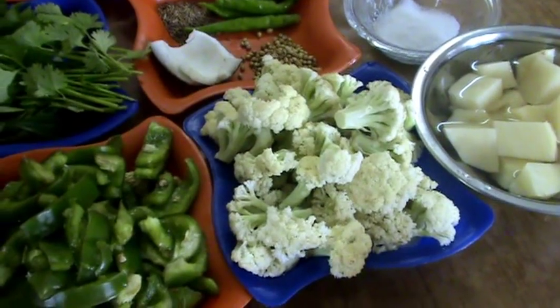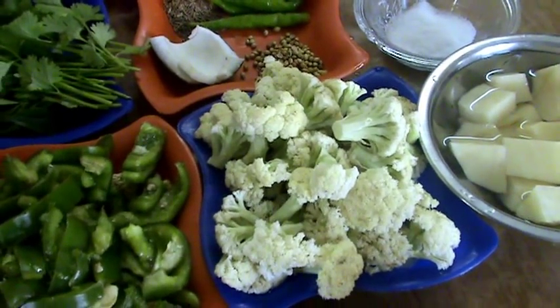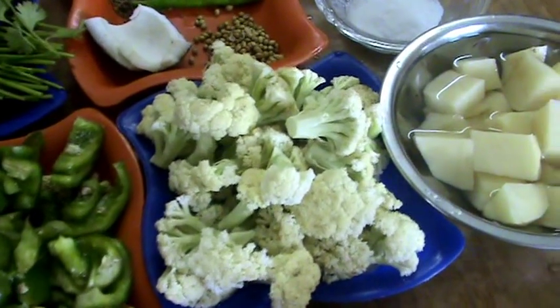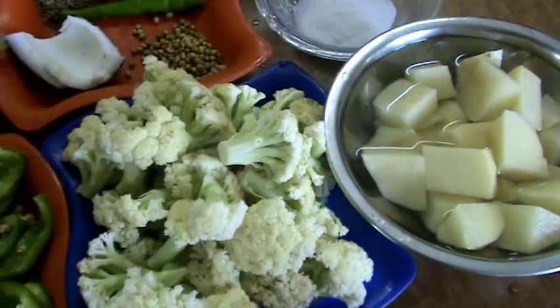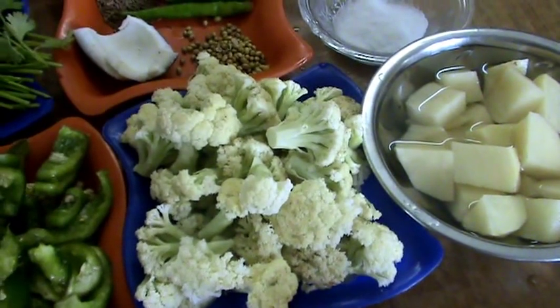Hi friends, welcome to South Indian Cuisine. Today I am going to show you a recipe with aloo and gobi capsicum — that is aloo gobi masala fried.